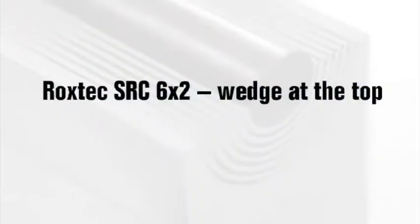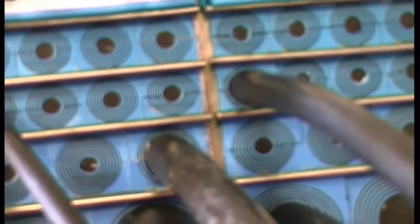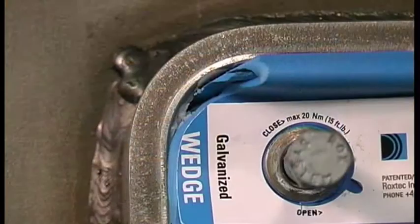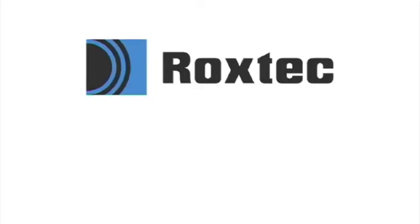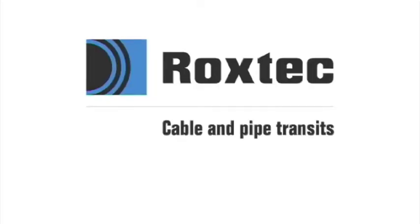Roxtec SRC 6x2 wedge at the top: in a frame with two or more openings, the wedge can also be placed at the top of the frame. Use the special SRC wedge with one round corner.